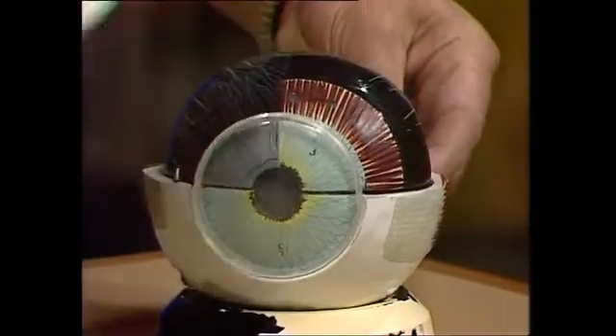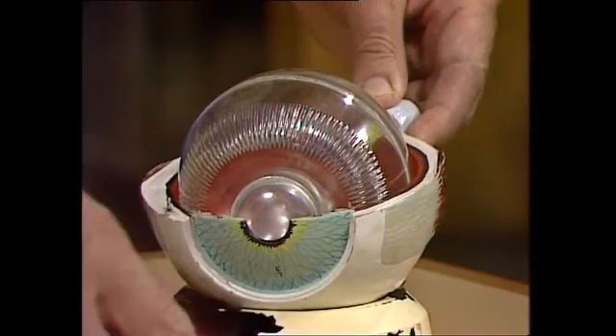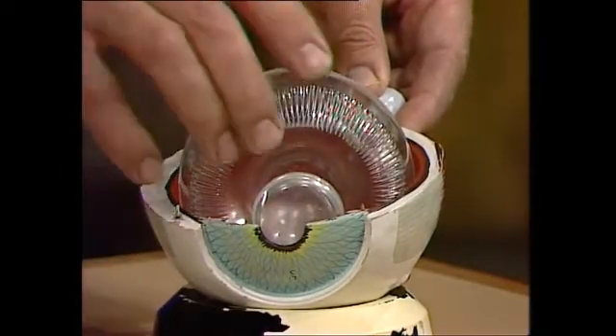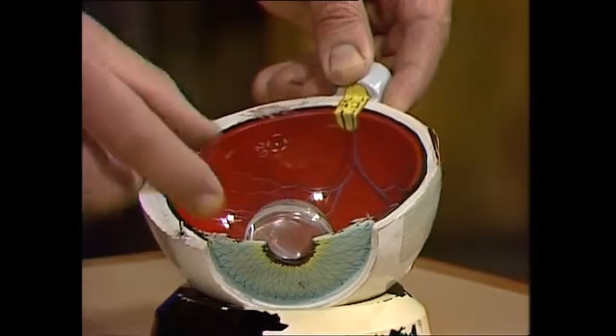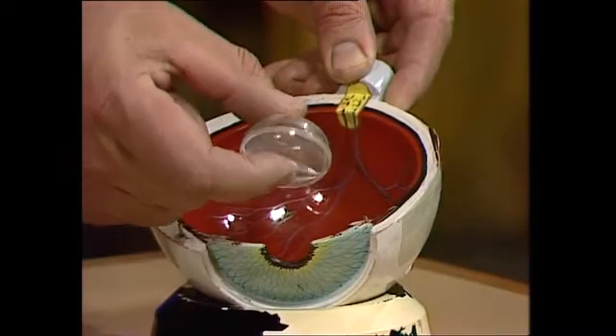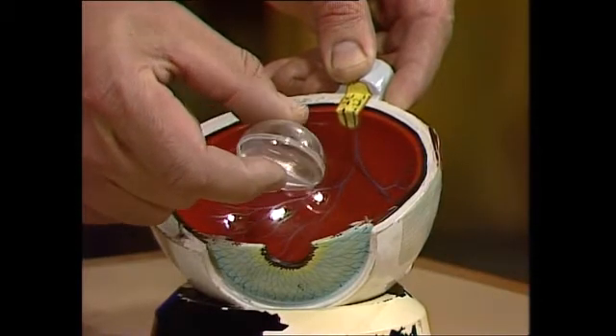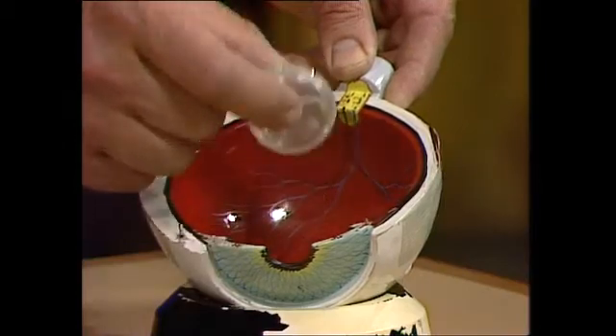Off comes the outer coat, and the inner coat, and the front of the eyeball. Inside it's full of a clear jelly that lets light through. And this is the bit I was talking about — the lens. It's like a magnifying glass, and everybody's lens is different, which is why he has to change the lenses on his ophthalmoscope to make sure they fit in with your lens.